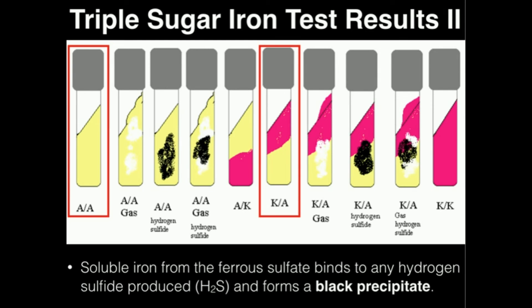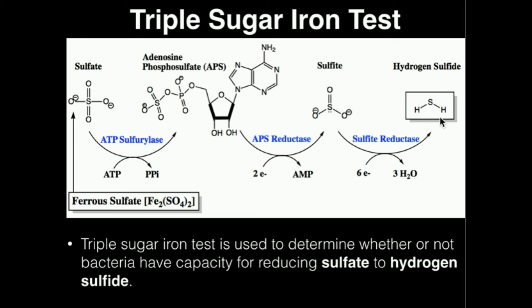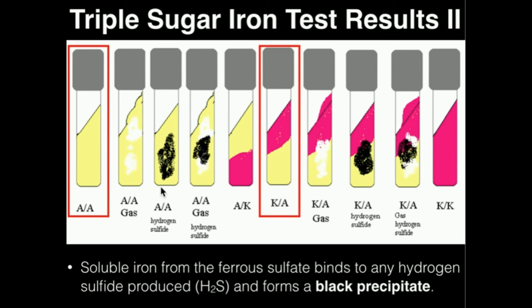What else can the triple sugar iron test tell us? The TSI agar also contains dissolved ferric ions — iron cations in the three-plus state. Any hydrogen sulfide produced by bacterial metabolism will react with those ferric cations. When hydrogen sulfide reacts with the iron, it forms a black precipitate. Everywhere in these four tubes where black is produced, they've designated it hydrogen sulfide. So the triple sugar iron test tells us two things: what type of sugar the bacteria ferment, and whether or not the bacteria can produce hydrogen sulfide, as indicated by the black precipitate when hydrogen sulfide reacts with iron to form ferrous sulfide.